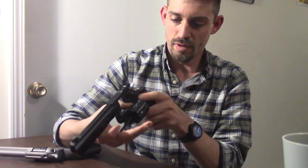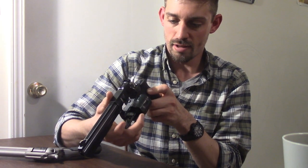Let's check the state of the firearm. I have this loaded with snap caps to illustrate loading and unloading. So double action — when I pull the trigger, it's going to both cock the hammer and release it.